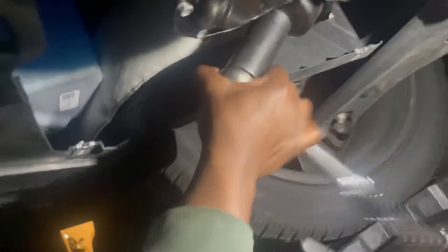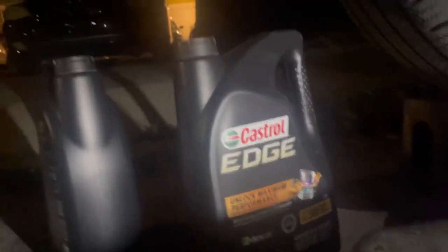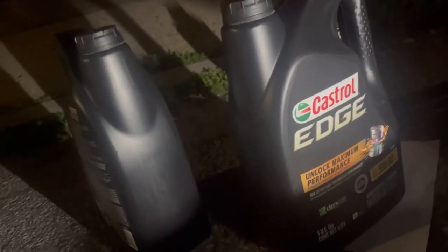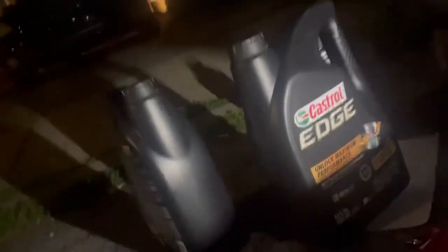When I'm done I'm gonna spray it up with brake cleaner, put the panels back in, pour the oil, and then reset the oil light. I've got Castrol 5W-30 — I like this more than Mobil 1 personally. On this car it takes 6.5 quarts.